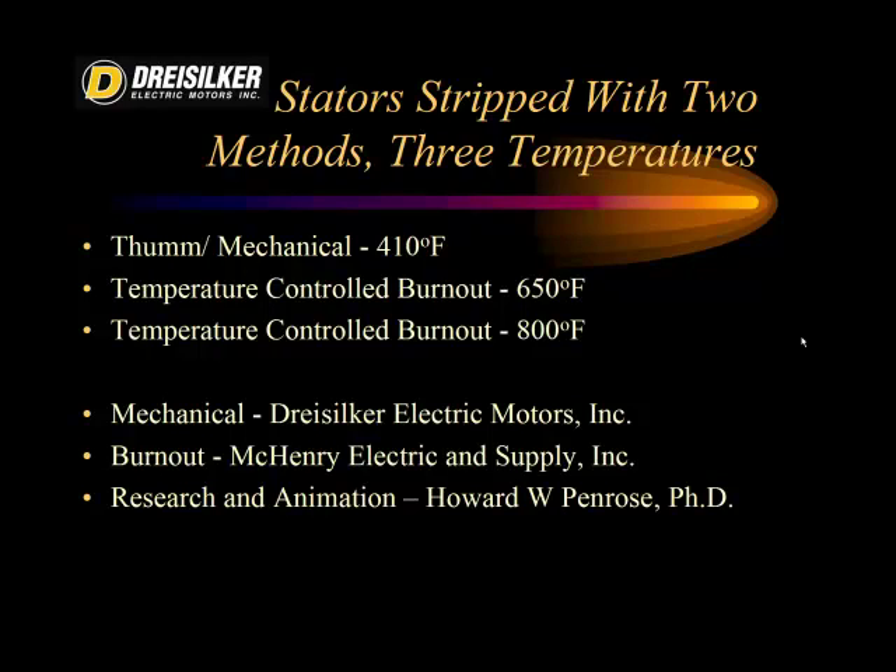We used a couple of different methods. The mechanical method — the Dry Silker approach — uses a maximum temperature of 410 degrees Fahrenheit. The temperature-controlled burnout oven with a water suppression system was tested at two temperatures: 650 degrees Fahrenheit and 800 degrees Fahrenheit. Those temperatures were the oven temperatures, whereas all studies actually indicate you should have a temperature sensor on the stator core as the maximum reference. In reality, people set burnout oven temperatures to 650 or 750 without a temperature sensor, and we found cases where people turned off their water suppression systems to strip motors much faster.